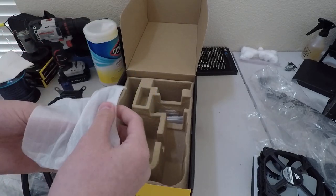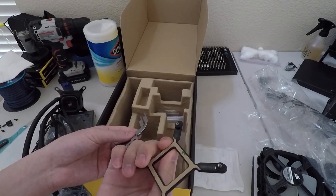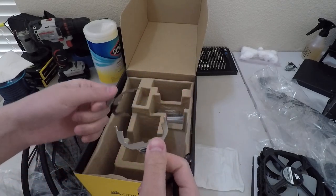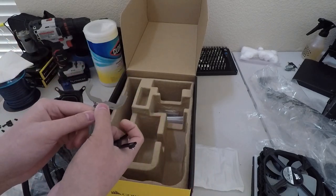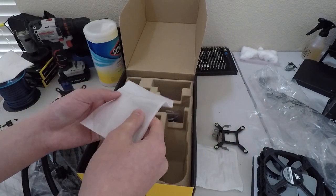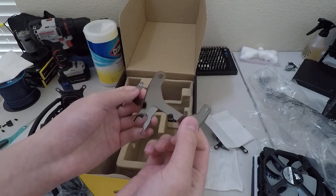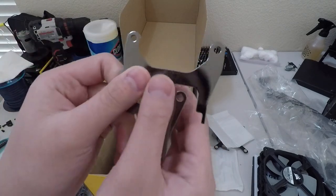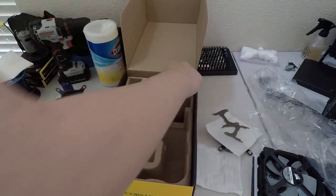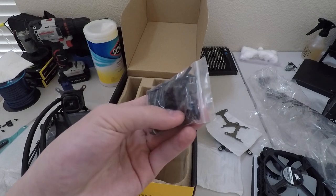It looks like we get a bracket of some sort. This looks to be the AMD — no, this is not it. I'm not sure what it is, maybe an Intel bracket. That's not the sTRX4 bracket which is what I need. So these are other brackets. This has got to be it — yeah, that's it. In the box you also get an sTRX4 bracket for installing on AMD Threadripper systems. It's in two pieces, they just go around the pump. Also in the bag you get some screws — a lot of screws — to install it, and the screws look pretty nice actually.